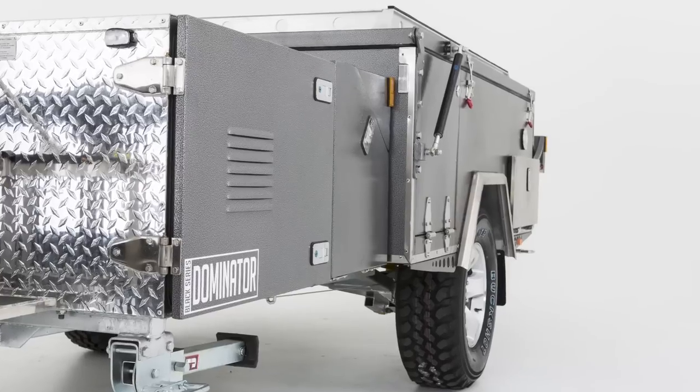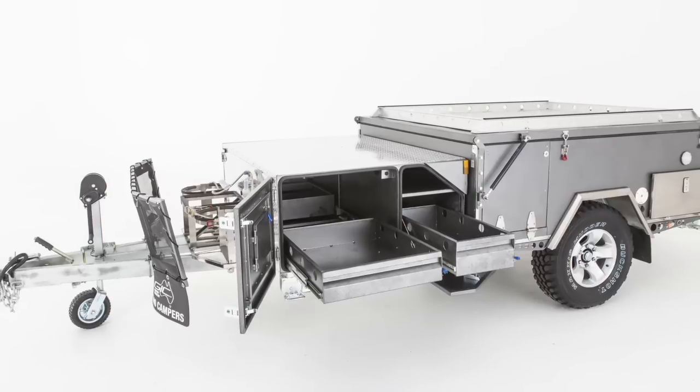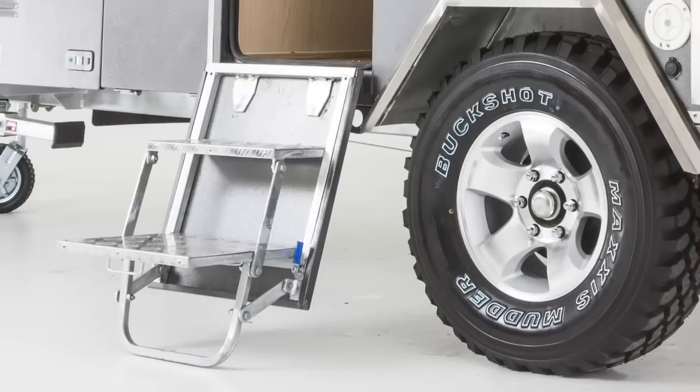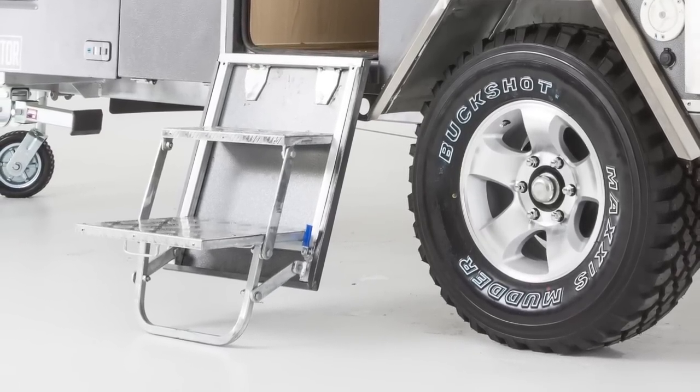The forward section of the Dominator is fitted out with convenient slide-out storage. All the drawers are fitted on heavy-duty slides, and the door panels are fitted with pinch rubber seals. The door panel features built-in steps for easy access in and out of your camper.